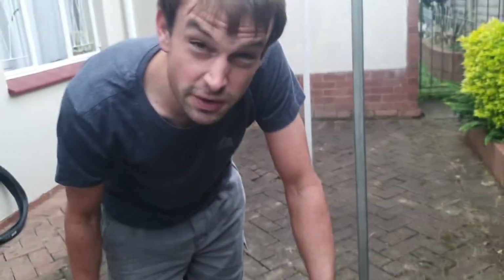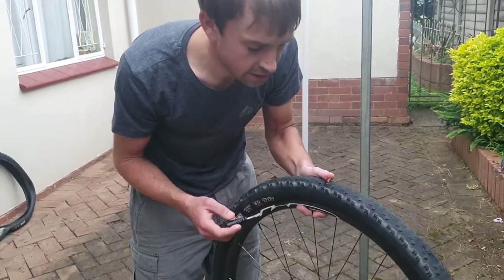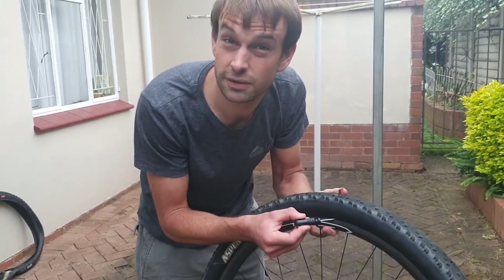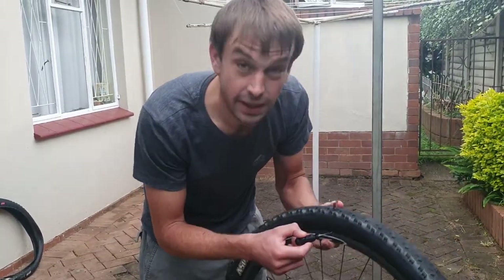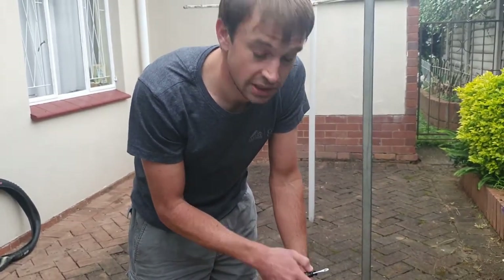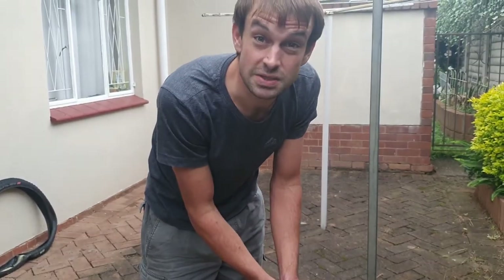If you generally hit a rock, you will probably snake bite by the rim — sorry, the tire — and you will get yourself another hole, probably at the valve or at the rim. So check out for that. If you plug the main hole and it's still leaking, you'll probably have another hole at the rim, at which point you'll probably just need to plug that as well.